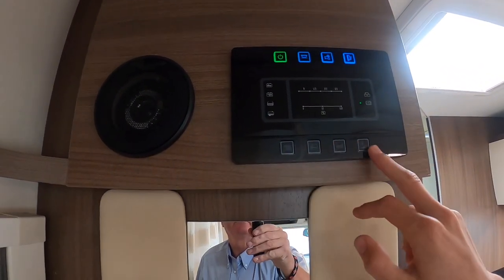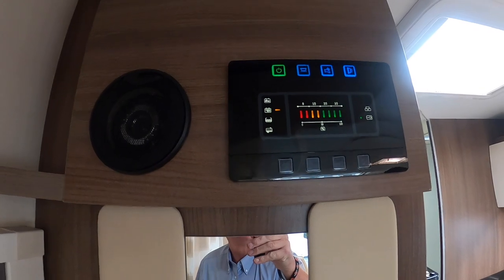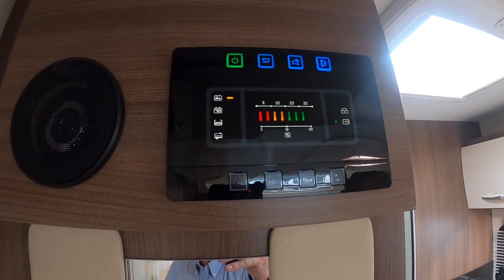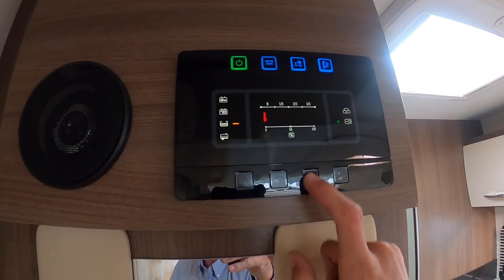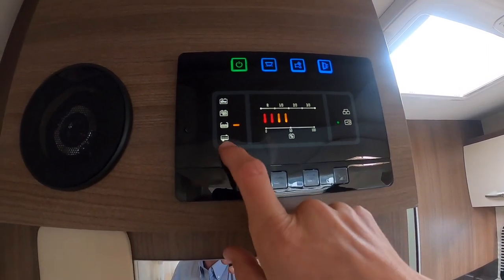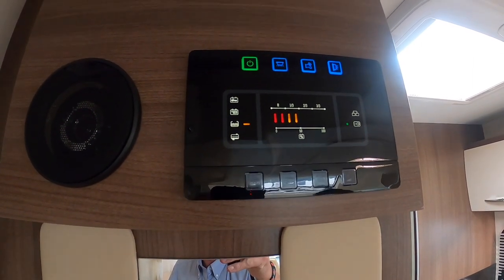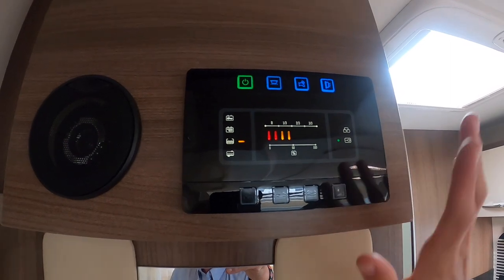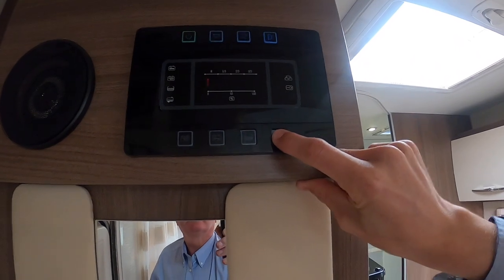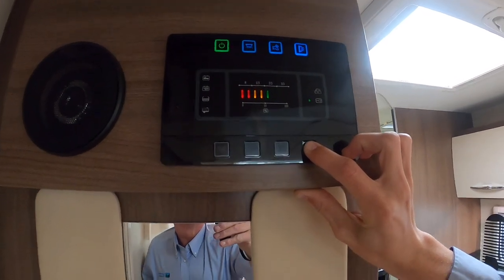These buttons down here correspond with the gauges down the side. You've got the one with the trailer icon which is your leisure battery reading — it's fully charged. You've got the one with the truck which is your Ford battery — also fully charged. You've got the water one showing fresh water — we've got half a tank on board. And this one is completely empty — if it goes red it means your waste water is full. If the panel is too bright for people sleeping in the drop-down bed, press and hold to dim or brighten the panel.